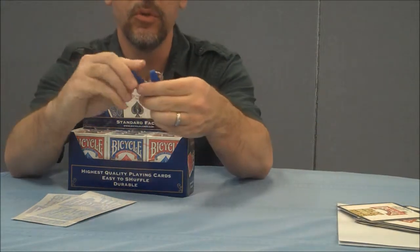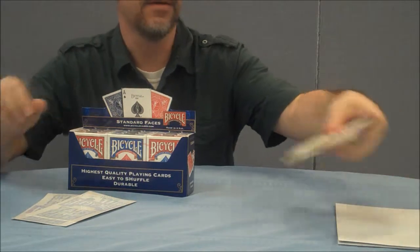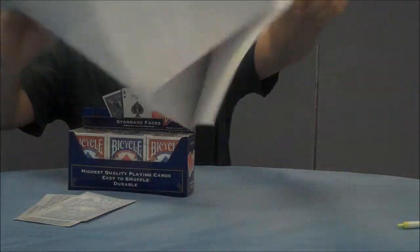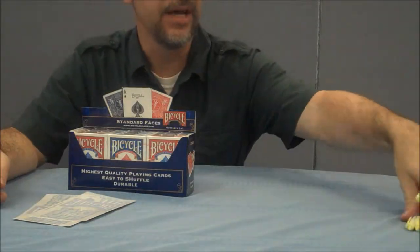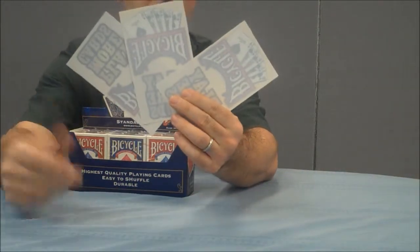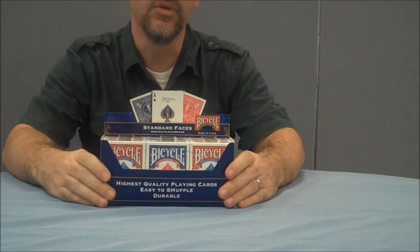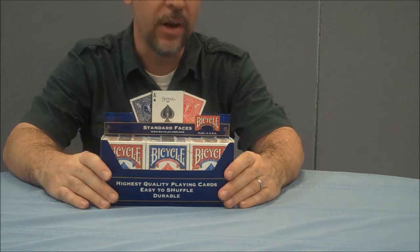You got two blue bicycle can opener keychains. You got a stack of Play More Cards Day coasters. There is a poster that basically says Play More Cards that you could put up in your house or in the window of your bar to promote the day. You got three different pens that say Bicycle on them, and some window decals that you could put in the window of your shop.